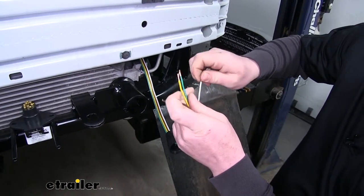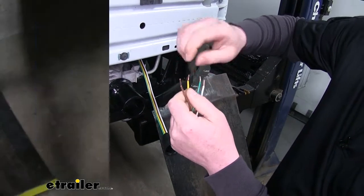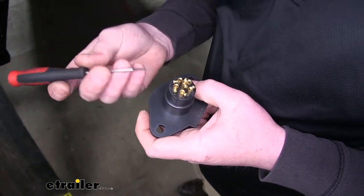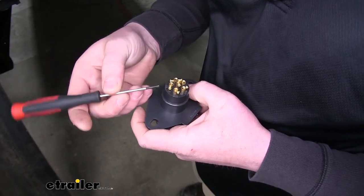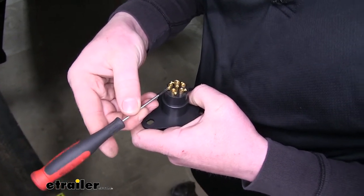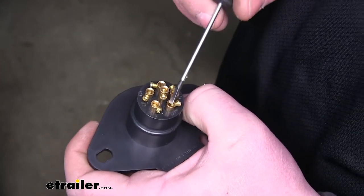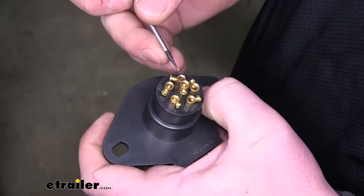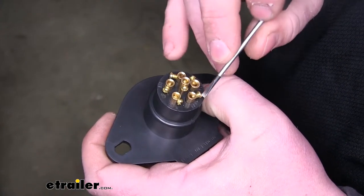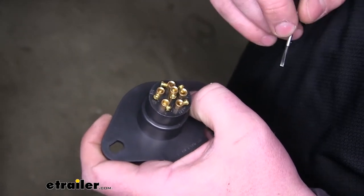Let's take some wire strippers. Then I like to just kind of twist the wiring and get it nice and tight. Now on the back of our socket, we can go ahead and loosen up some of our set screws so we can put our wiring in. We're going to be using these four openings. Not only are they marked individually on the back of our socket, but you can also find which each terminal is used for in your instructions.